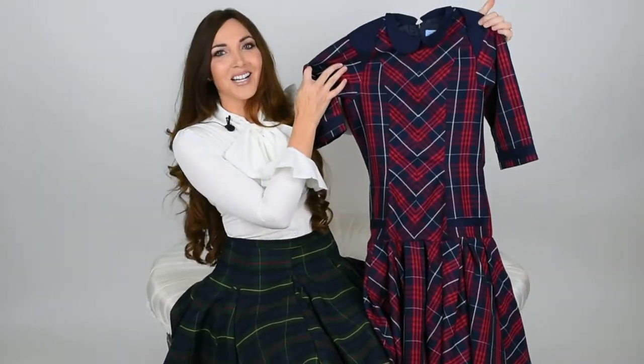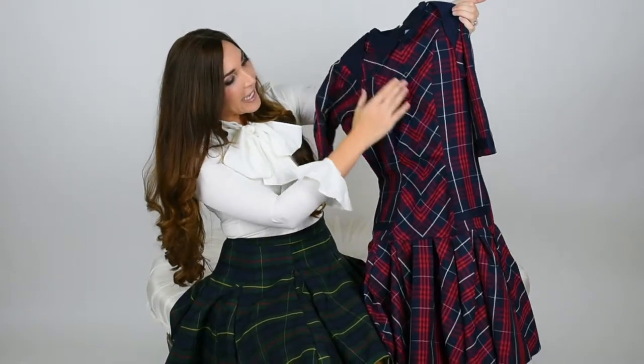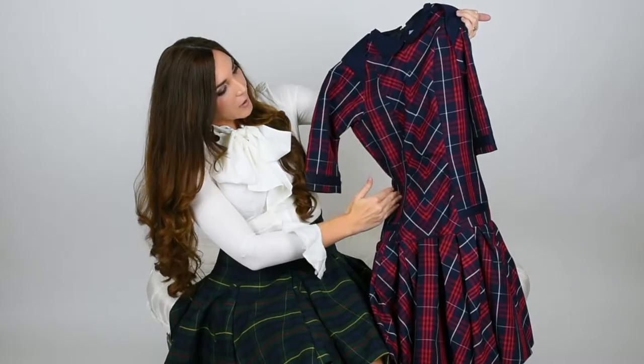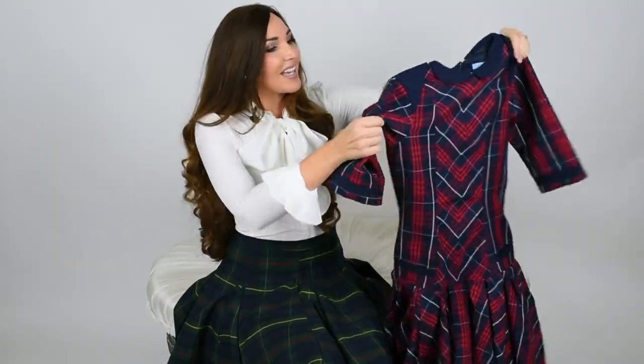This is our Joy Dress and we've done it in a way that the plaid is diagonal on the body. As you can see, the stripes go downward on your torso so it's super flattering, and we've also made the arms special.